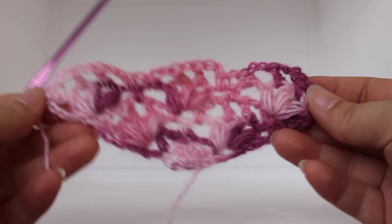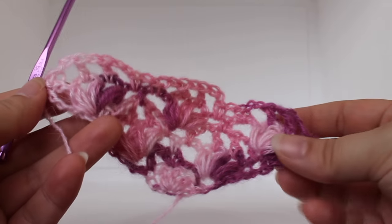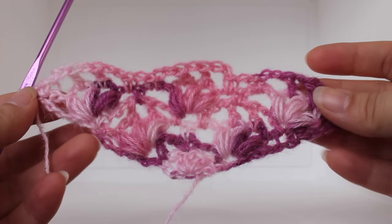If you continue repeating rows five and six, you can add more length to make a scarf or a shawl.